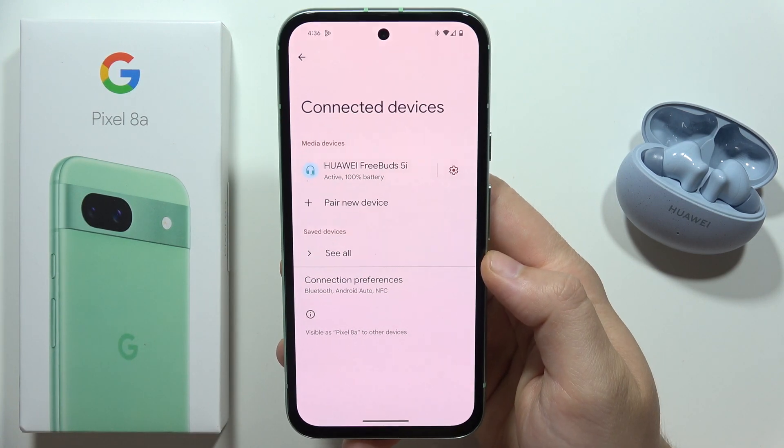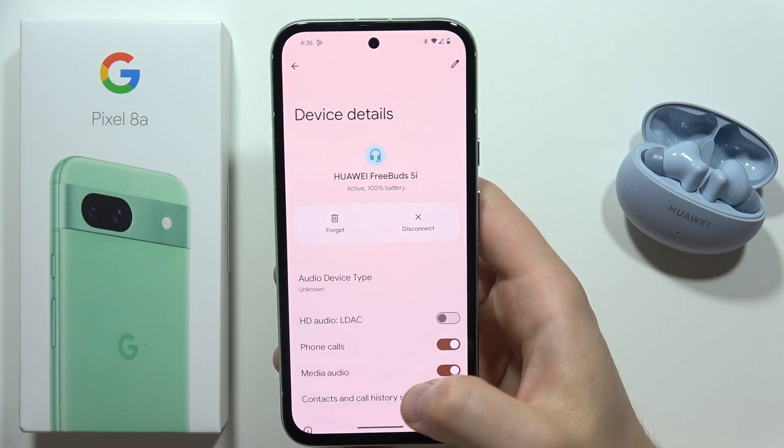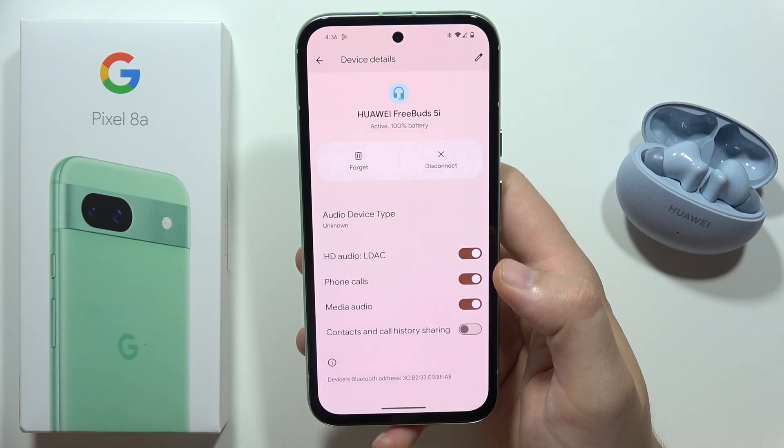When you are connected with your device, tap on the settings icon next to it, then find the LDAC codec and tap on it to enable it.